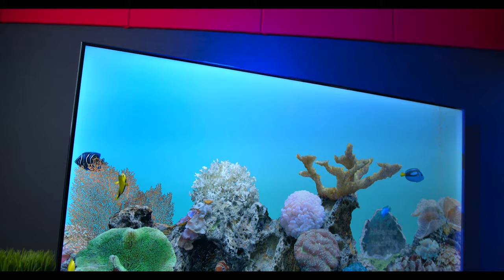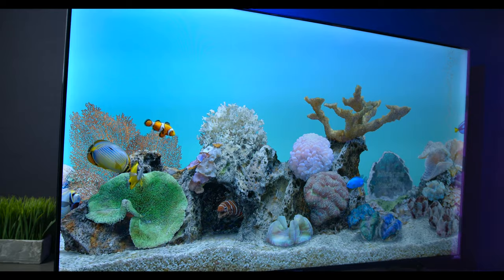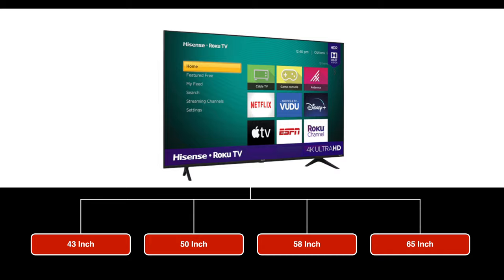Today we're taking a look at the Hisense R6 E3 4K UHD television set powered by the Roku operating system. This television is available in four different sizes: 43, 50, 58, and 65 inch.